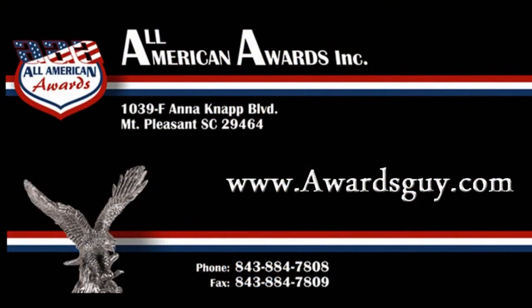Visit our showroom in Mount Pleasant and remember, call All American Awards when you recognize excellence. To call All American Awards, dial 843-884-7808 or simply visit our website, awardsguide.com.